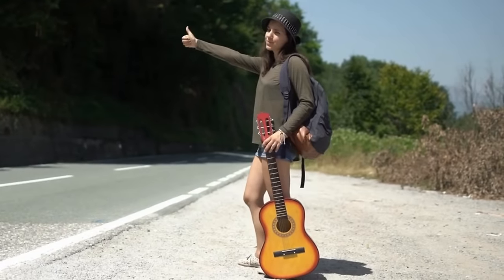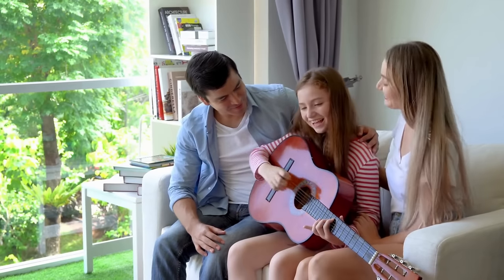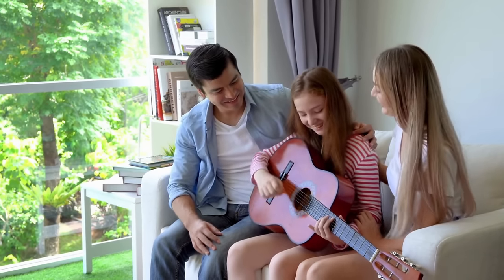Have you tried strumming with your fingers and you're wondering if you're doing it right? There are several reasons why you might want to use your fingers. For example, maybe you're traveling on vacation or you go over a friend's house and they have a guitar and you don't have a pick on you. This happened to me in Portugal one time.